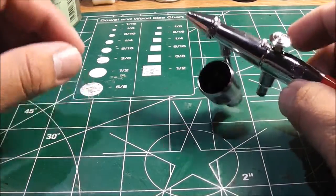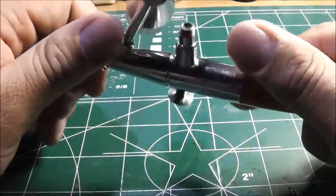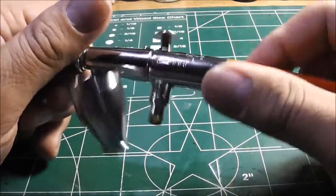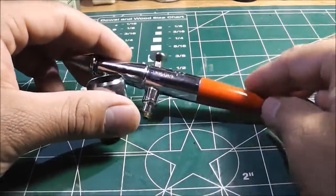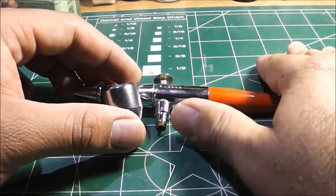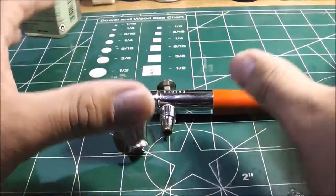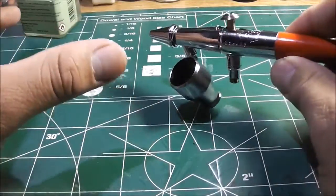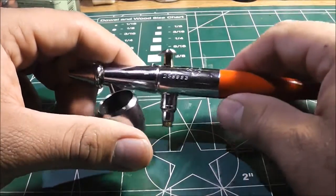Hey guys, it's Louis. I wanted to talk about airbrushes. I'm not doing a review — I'm not saying this airbrush is better than another. I'm just making a video showing you guys the airbrushes that I have.